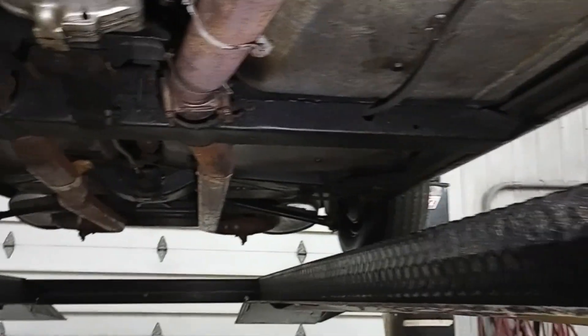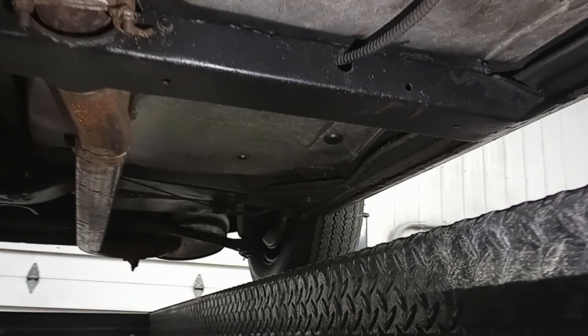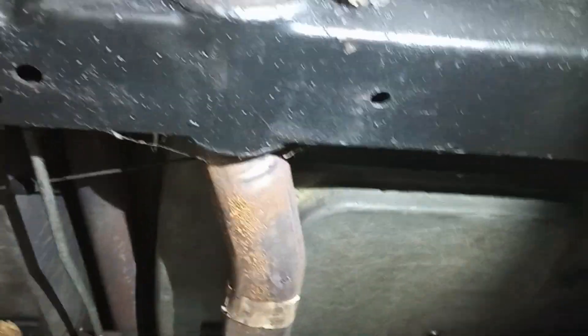We're going to move down the driver's side here so everybody can get a good look. We've got nice-looking original fiberglass. I don't think any of this has been messed with at all. In my opinion, I think maybe somebody tried to dust a little bit of this stuff with a rattle can. But just incredible — look at this original stuff. Really incredible.